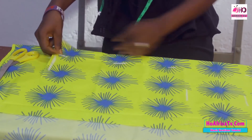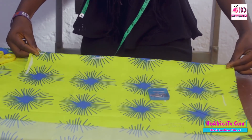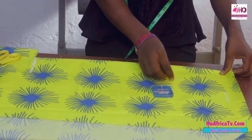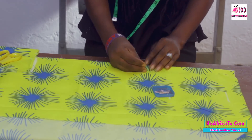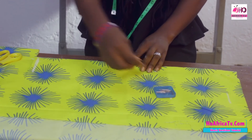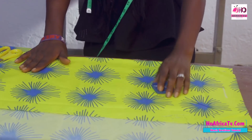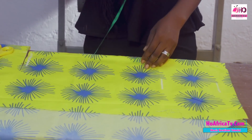I'll cut the 2 extra inches, then fold them in. Now with the 2 inches folded in, we can continue with our measurements.